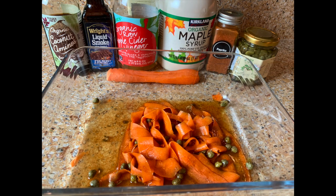Quick summary: the coconut aminos, the apple cider vinegar, and the capers I got from Trader Joe's. The liquid smoke I got at my grocery store. The maple syrup came from Costco, and the smoked paprika came from Natural Grocers, my local health food store.